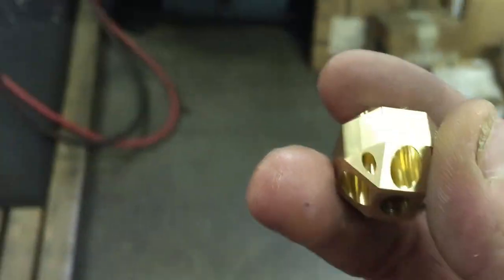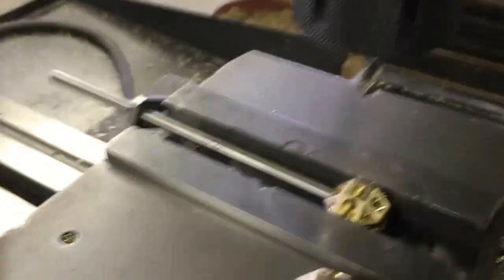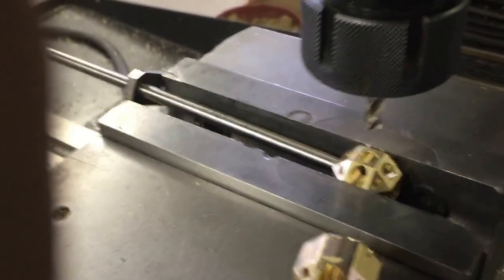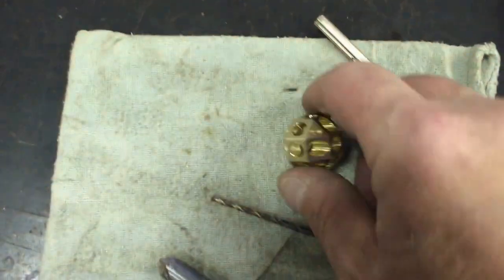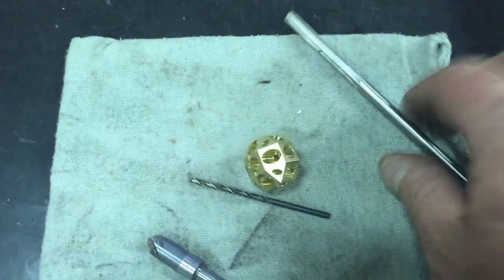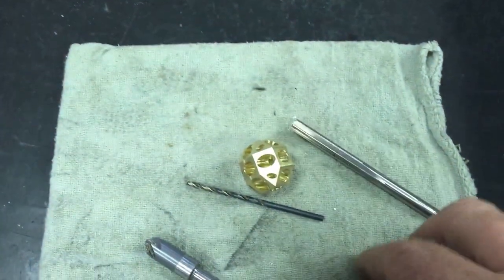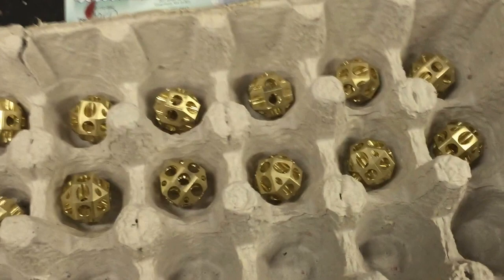We take this over to the manual machine to add the eight side holes. After that, take a walk over here, where the Geo Sears now has all the holes. I run a reamer through them and drill the chamfer, and we end up with finished pieces.